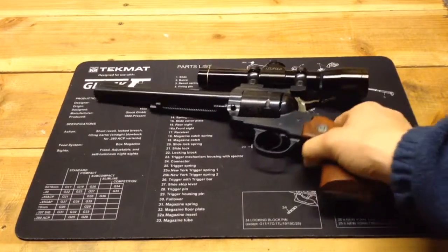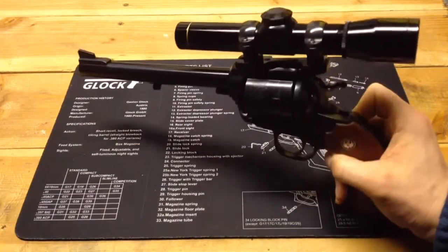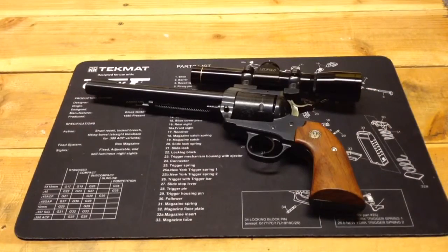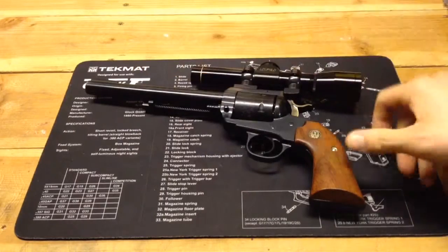This particular one is wearing a Leupold M8 2-power extended eye relief scope. I bought this gun probably over 15 years ago. They still make the Ruger Bisley Blackhawk and they still make it in .44 Magnum in this seven and a half inch barrel configuration.